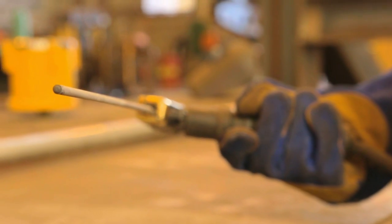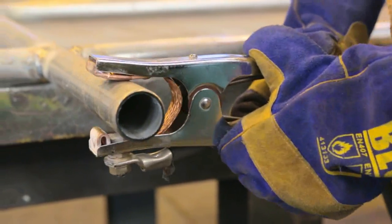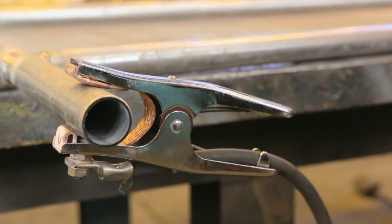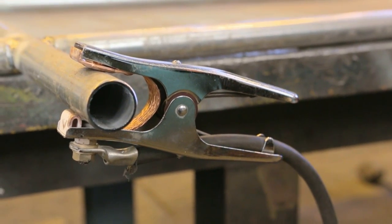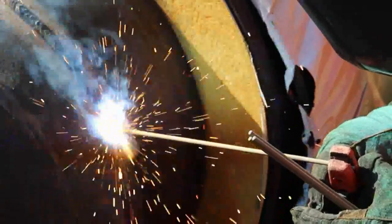When you use a welder, your electrode can be like a live wire in your hand. Electricity is right there, looking for a path to the return lead. If you are in that path, the electricity can kill you. Follow these rules to stay safe.